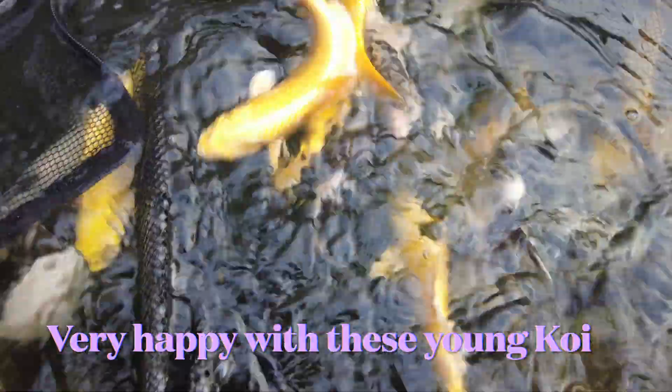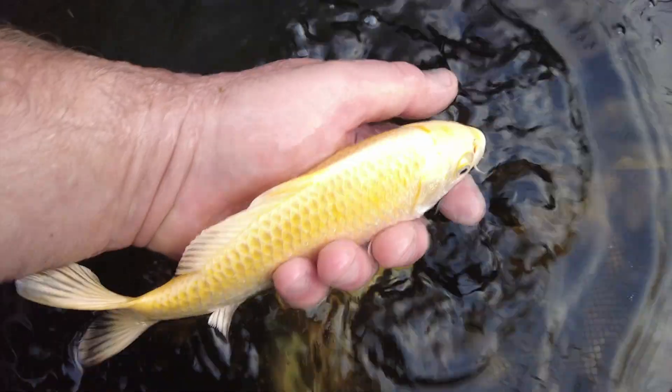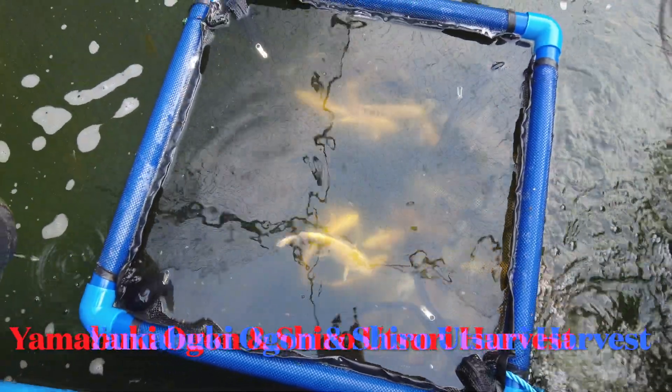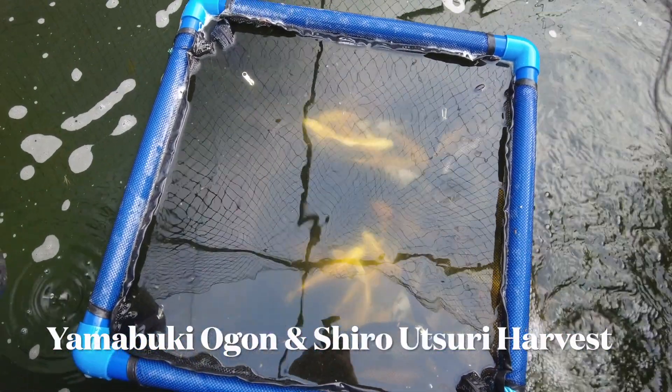Really, really happy with that. Look at the colour on these fish — absolutely stunning. So happy with that. Going to get these down the shop.